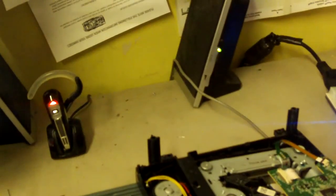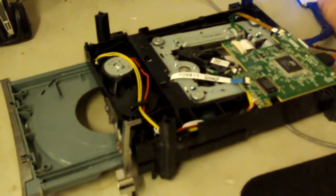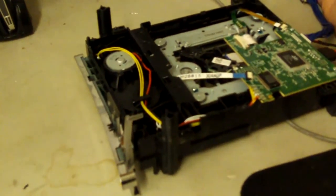And that's it. The drive's flashed. Go ahead and shut it, power it off, and put it back together.